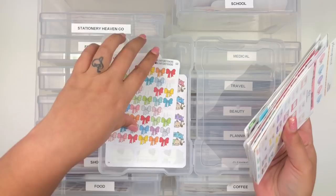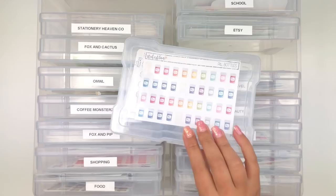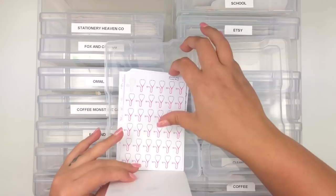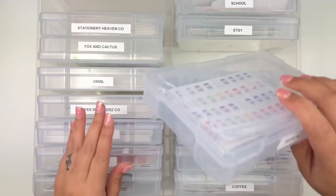I also keep bill dues, payday scripts, and bow clips from Abby Marie Plans in my Etsy box. I have quite a few stickers from Stick With Me Shop but not enough for their own box, so I put them in the category they fit. My next box is Medical - I don't have a lot but I wanted it to have its own spot. I have pill bottles, stethoscopes from It's Planning Time, appointment labels from Pretty on Paper Co, time-of-the-month stickers, and nurses hats.